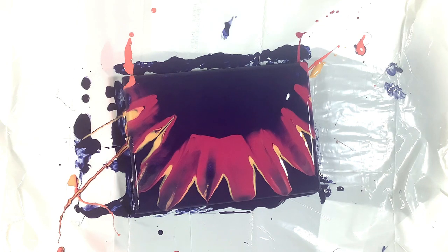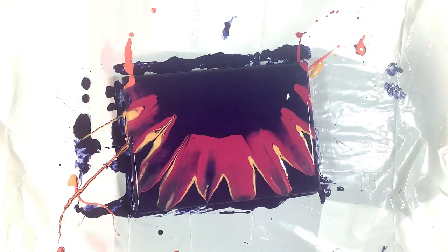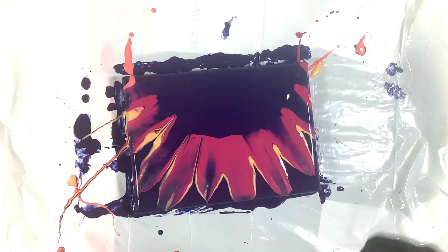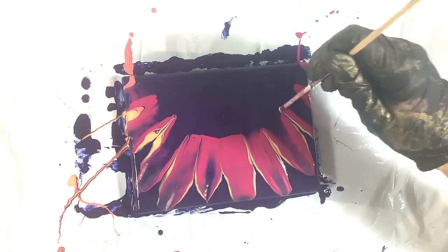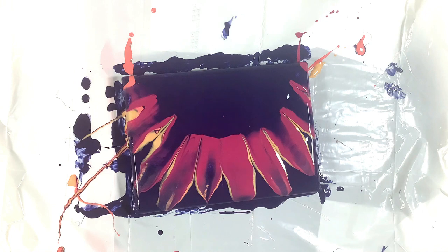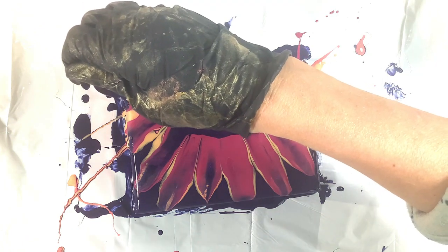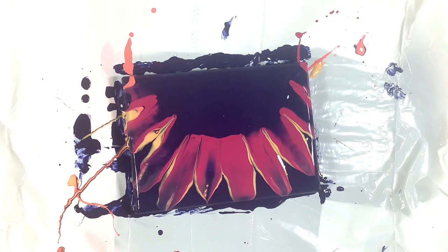I had many practice attempts before I could even get the petals. So my point is: if you'd really like to do this technique, just keep practicing until you get the petals, and then try it on a canvas. Keep trying — because the pressure has to be correct, the margin of error is not too big, and the angle of the spoon has to be correct. But once you get those two things right, you'll be able to make the petals.